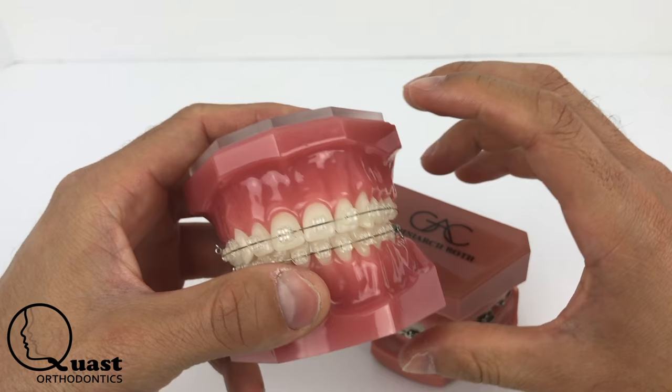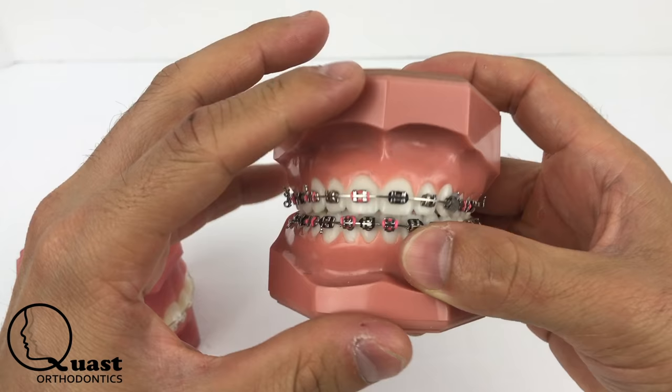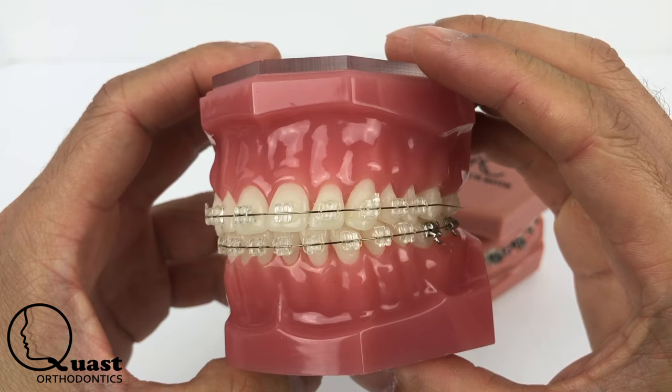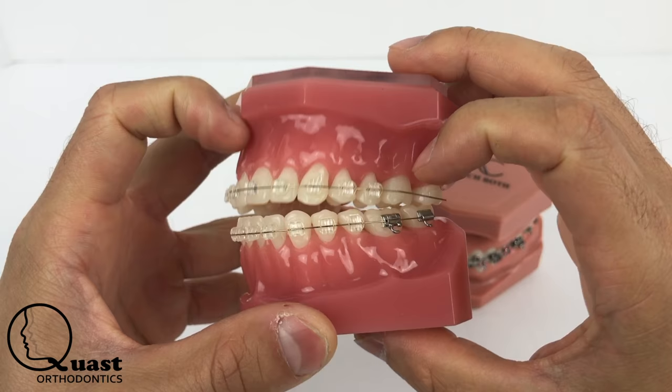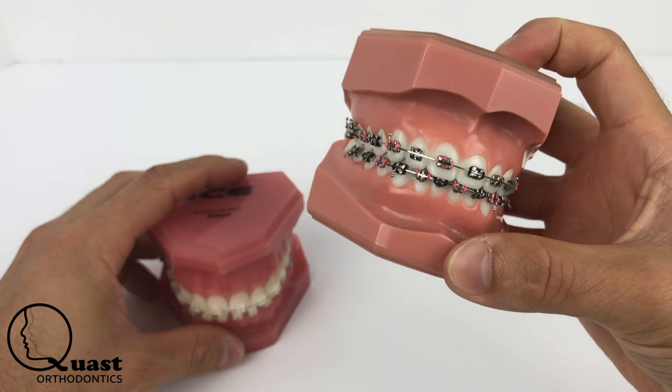They both stick on the teeth the same, but with the metal brackets, we can just sand the back of the bracket off and place the same bracket back on the tooth. With the clear brackets, we actually have to get you a whole new bracket, and that's an added cost to us that cuts into our bottom line. So not only are the metal brackets good, but they don't cost as much and they're easily replaceable.